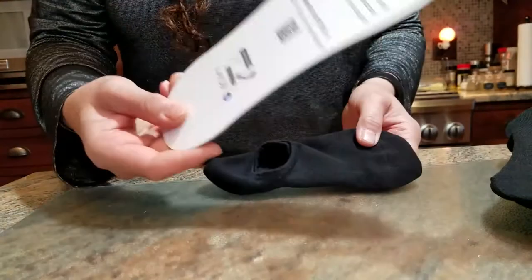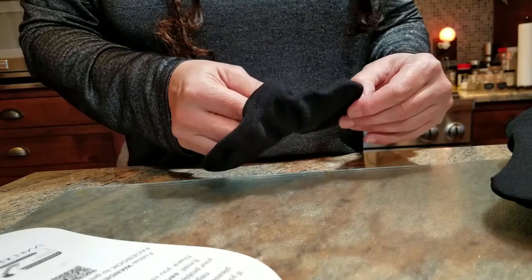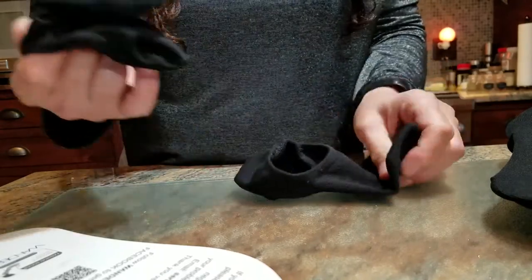Each pair of socks comes on a cardboard insert — they're tucked inside each other, so you've got a pair on each cardboard piece.